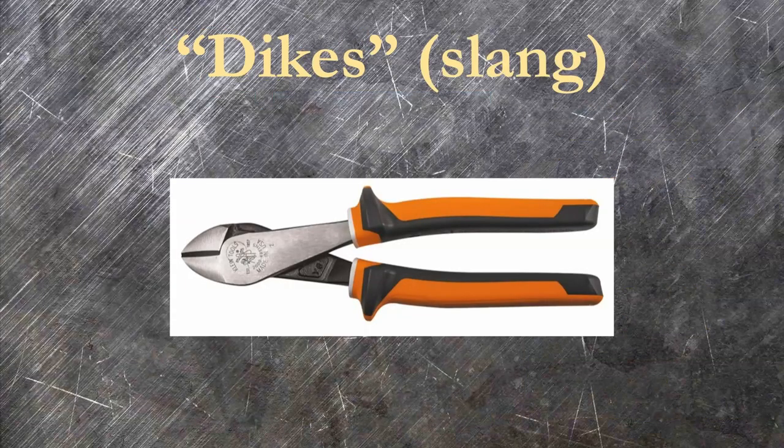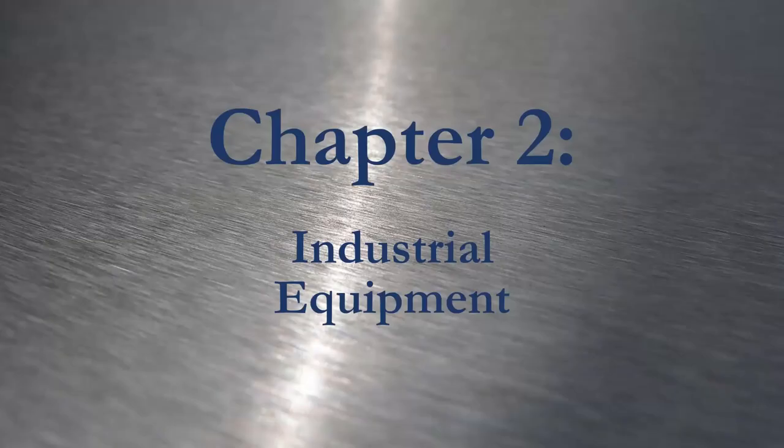Dyches is an antiquated term for diagonal wire cutters. Don't say this on a job site unless you really want to have a chat with your HR team — just call them cutters or snips. Chapter two: industrial equipment.